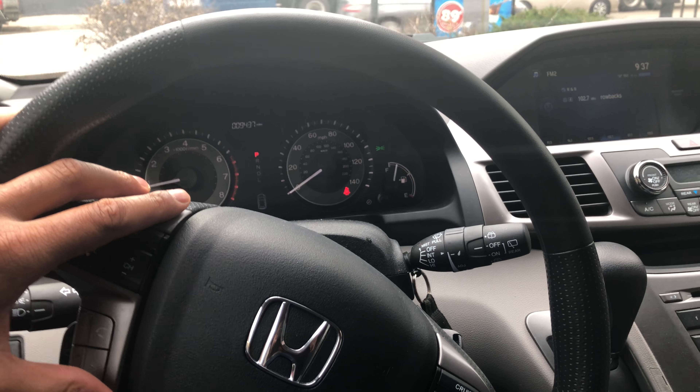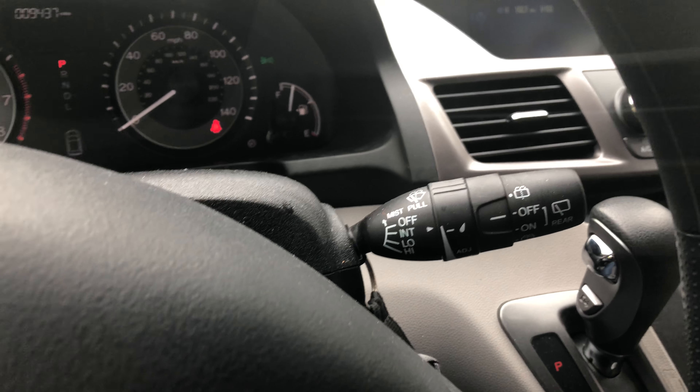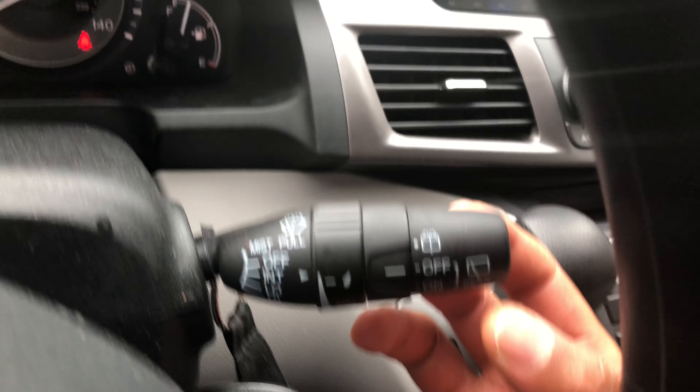This is the Honda Odyssey. I'm going to show you how to control the windshield wipers. Look to the right-hand side — you see this lever right here? This is how you control the windshield wipers.